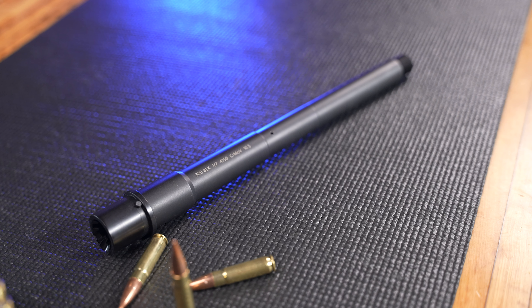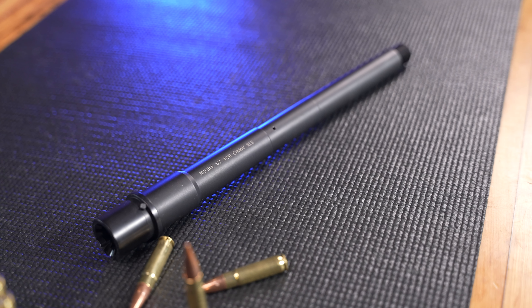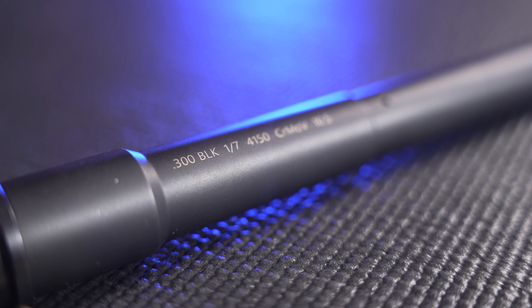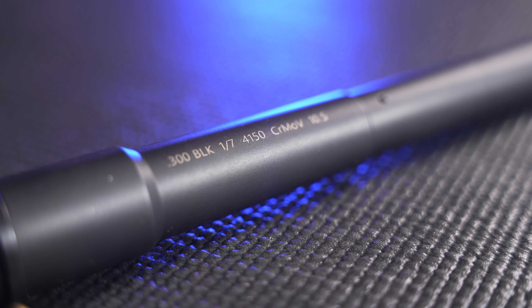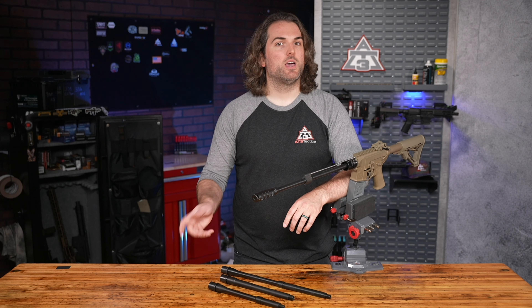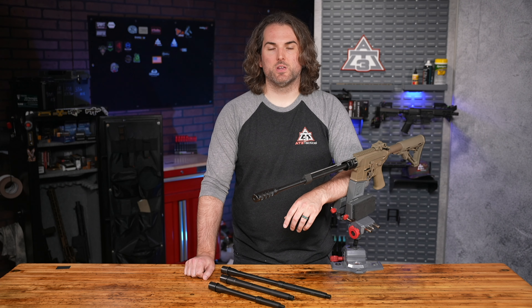On to form. The first thing I noticed when I got our first production samples in hand was how damn good these barrels looked. Fit and finish easily on the level with more established brands in the industry. All these barrels are made from 4150 chrome moly-vanadium steel, the same stuff the military uses for their barrels, and they all have an even, slick black nitride finish. These are all button rifled, have concentric threads, and are right at home on a variety of builds.